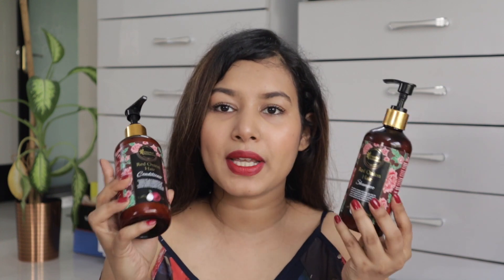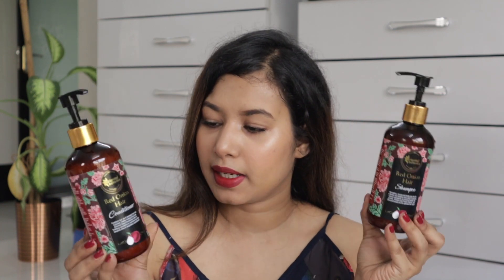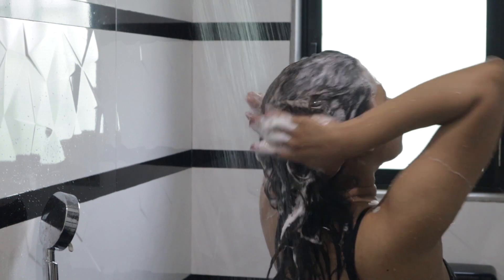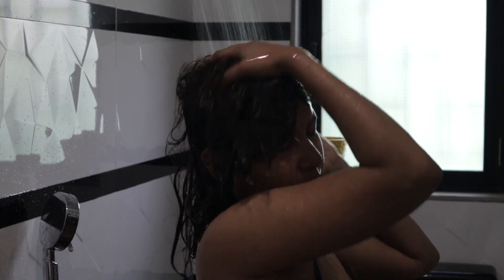The packaging is so cute — it comes with its own pump which I absolutely love. The shampoo and conditioner retail for $6.99 each and you get around 300 ml. The shampoo was amazing — I only needed one to two pumps, it removed the oil, lathered up really well, and smells nice.